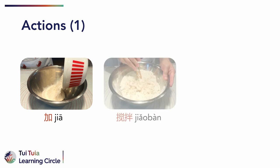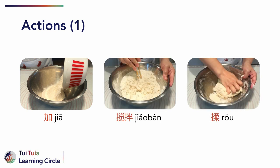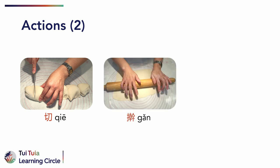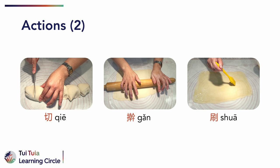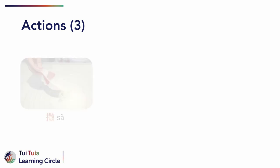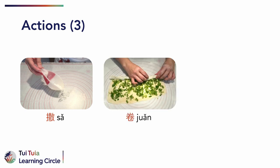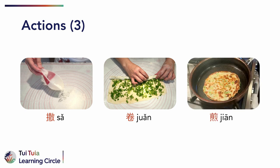To make tong yu bing, you need to do the following actions: 加，to add；搅拌，to stir；揉，to knead；切，to cut；擀，to roll out；刷，to brush；撒，to sprinkle；卷，to roll up；煎，to fry.